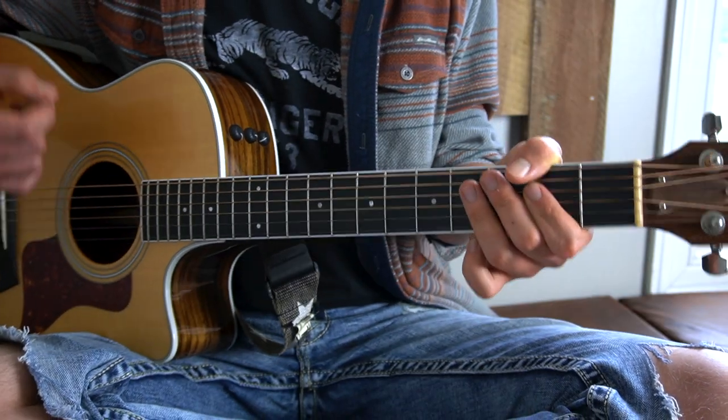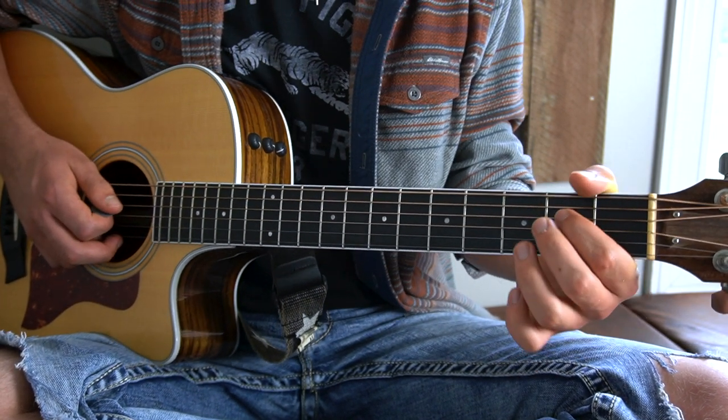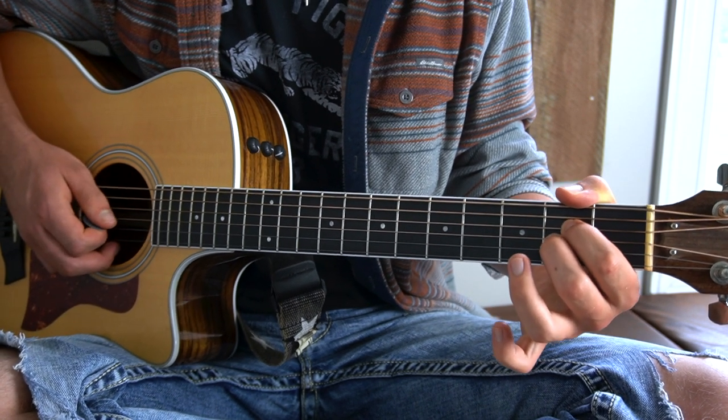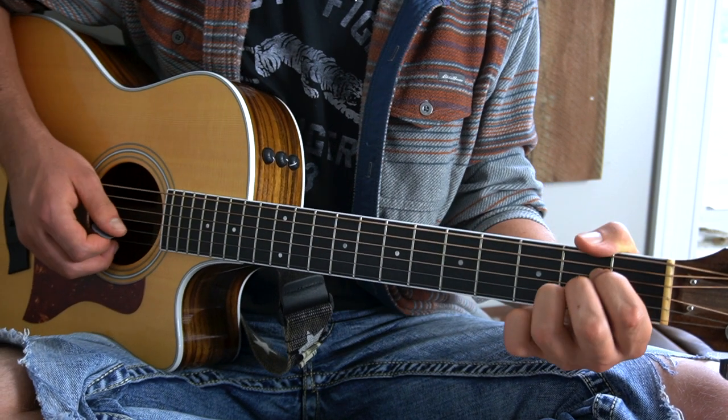The third chord we have is an A major chord. The A major chord will be accomplished by putting your first finger on the second fret of your D string, your middle finger on the second fret of your G string, and your third finger on the second fret of your B.